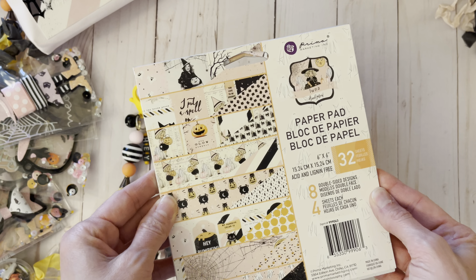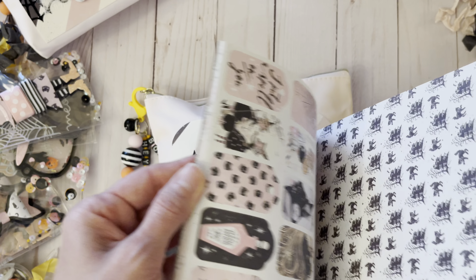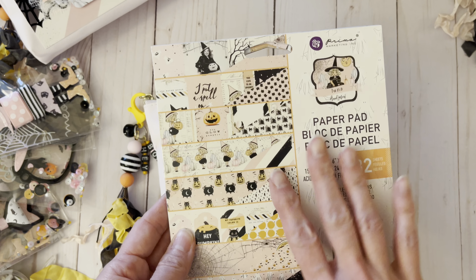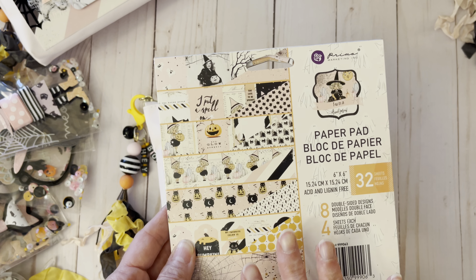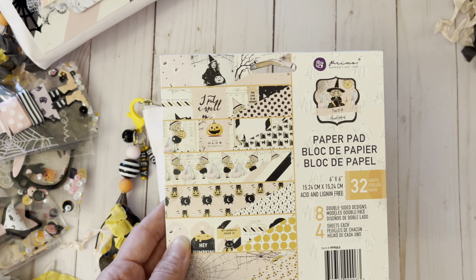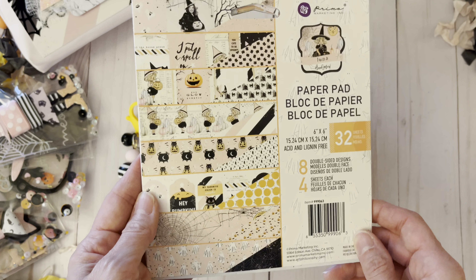I made these with the new collection from Prima, Miss Luna — I just love all this pinkness. I did buy all the sizes in it. The paper kind of stuck with the eight by eight; I didn't use too many of the 12x12s unless I fussy cut something out.